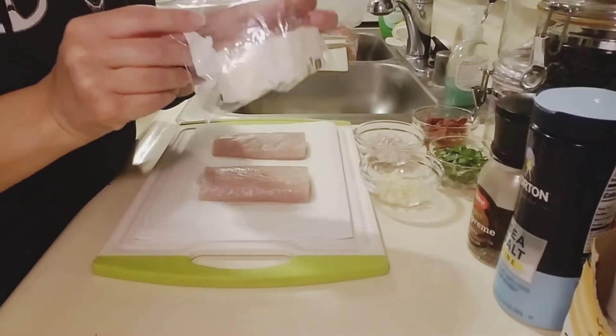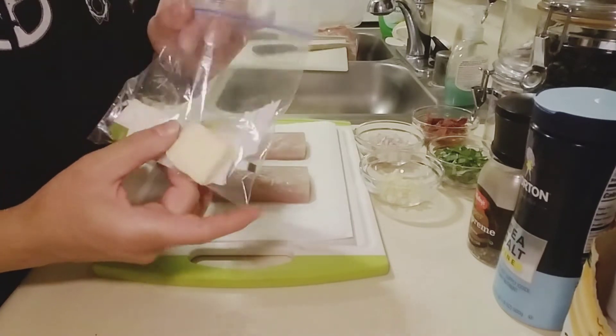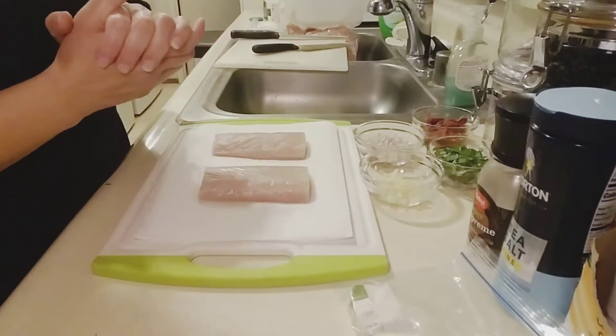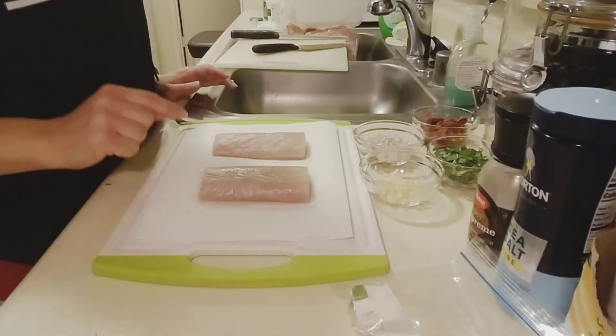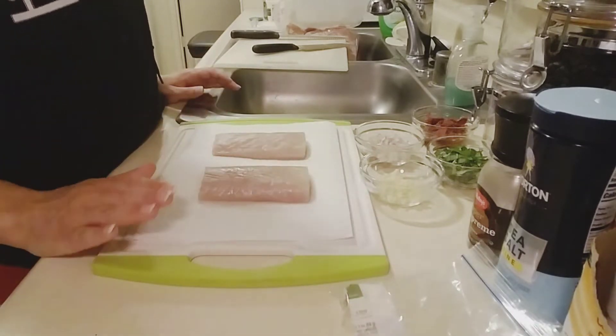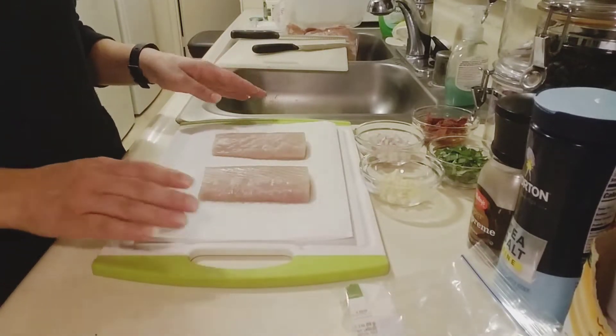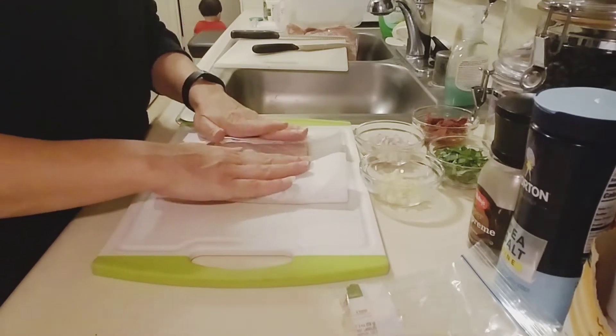Totally forgot to tell you — two tablespoons of butter. One to cook the mahi in and then one to make the sauce, so you need the two tablespoons separated.